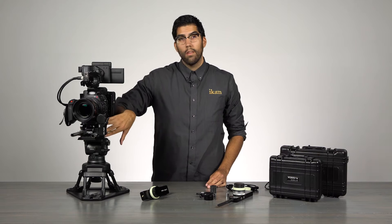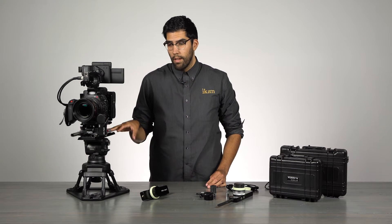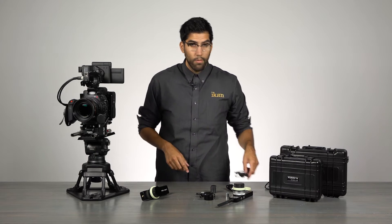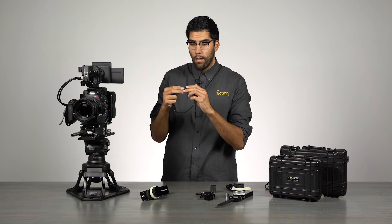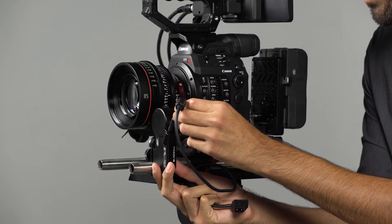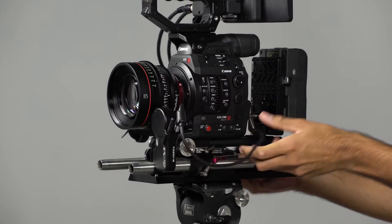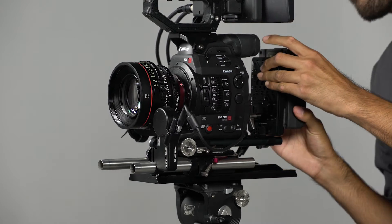Since the receiver is built into the motor, we don't have to mount anything else to this rig. The only thing we need to do now is run power to the motor. We'll use the D-Tap to Limo cable, plug right into the motor, and then run the D-Tap cable back to the pro battery on the back of the rig.